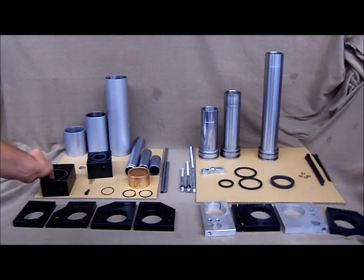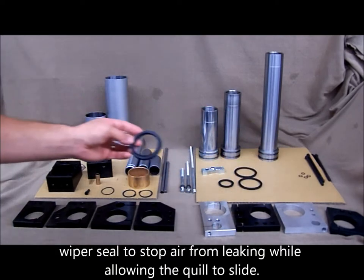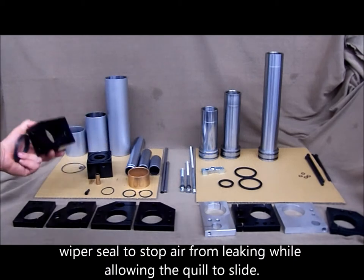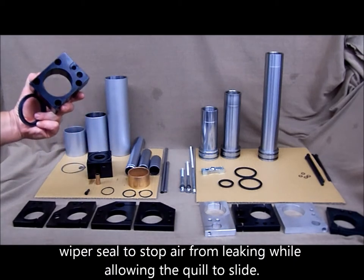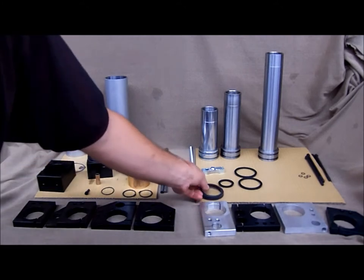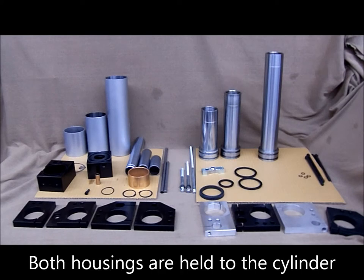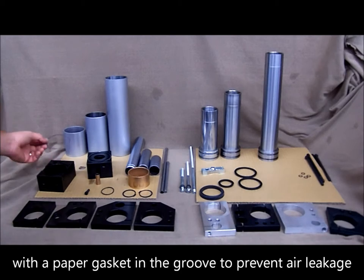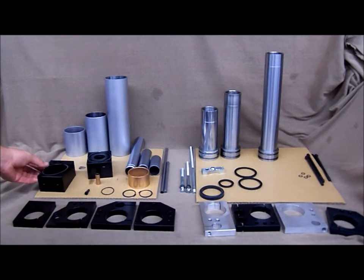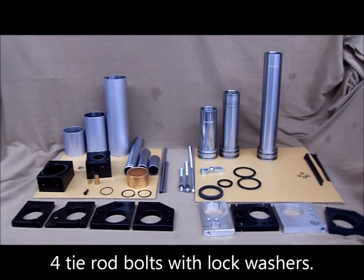And also a wiper seal, that will stop the air from leaking around the quill as it strokes. Both housings are held to the cylinder with a paper gasket in the groove and four tie rods with lock washers.